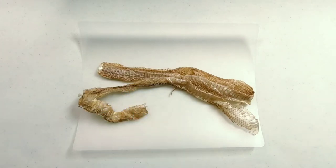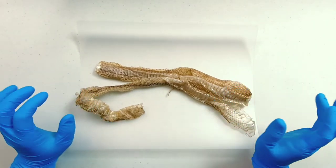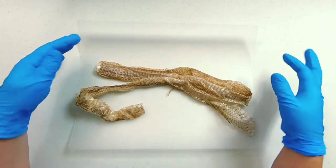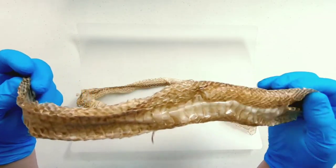We've got something new on our table. We've never used this before in our soap, but I'm super excited to try it. This is a lovely snake shed. It is not snake skin. There is no fat or tissue involved in this.